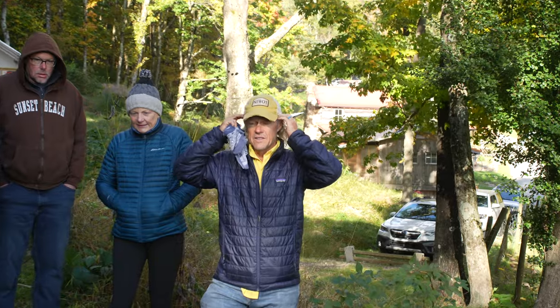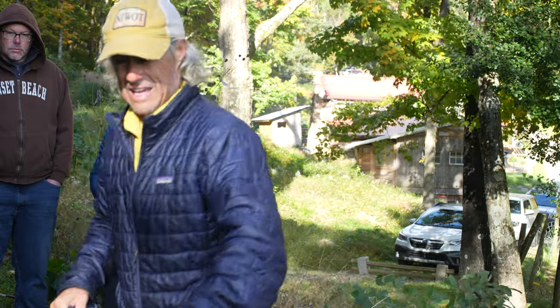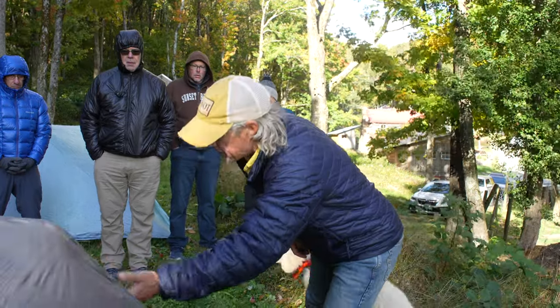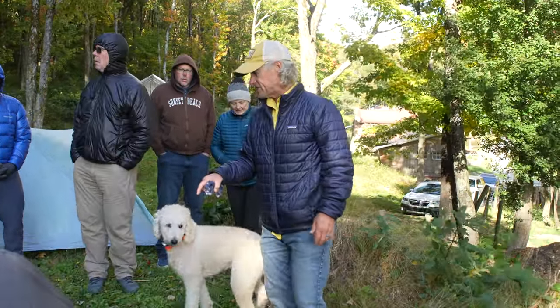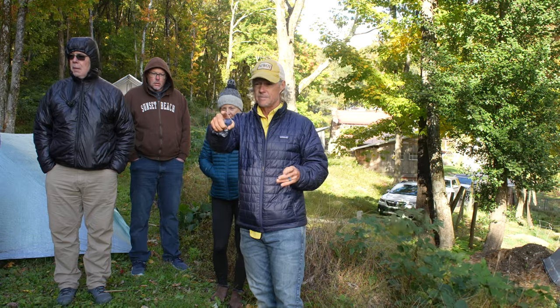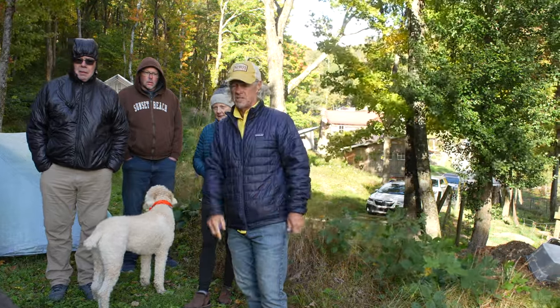This is a tent I was sent to review for The Trek. I've set it up once before this trip, so this is only the second night I've slept in it. I don't like the pitch I've got on it — it's a little loose. It's what's called a modified single wall: it is one piece but the rainfly sticks out from it. I have a Six Moon Designs that's also a modified single wall, and after three pitches I like that one better.